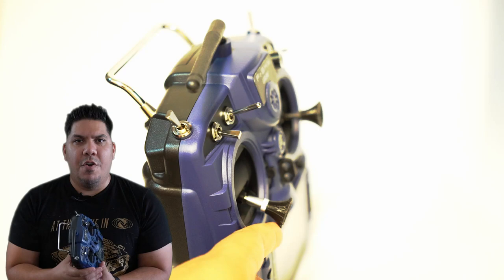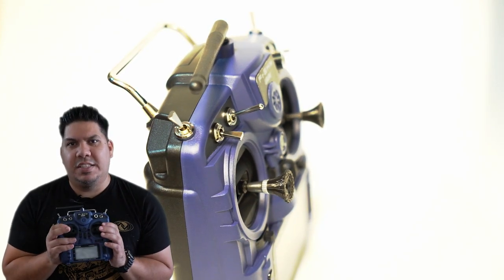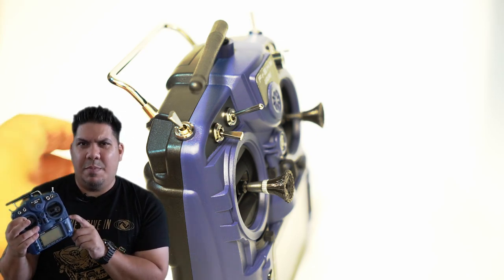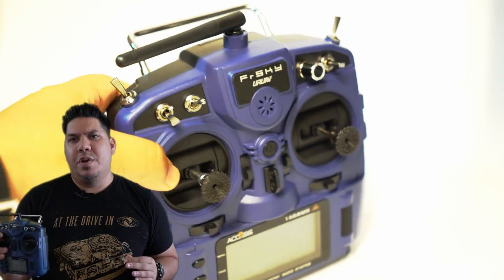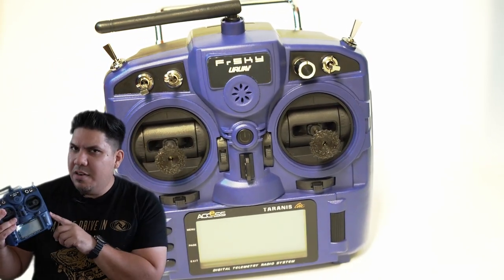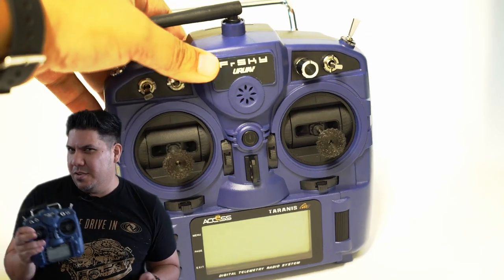The other notable item that is different about this radio compared to the original release is it comes in this really cool color. I'm not sure if this is the same colorway that was available on the original one or if this is slightly different, but I do like that this appears to be almost like a miniature Mr. Steel version of the larger X9D.